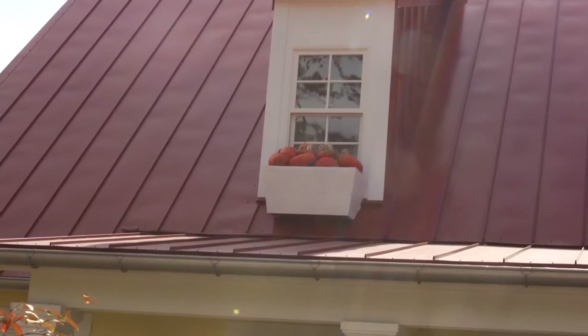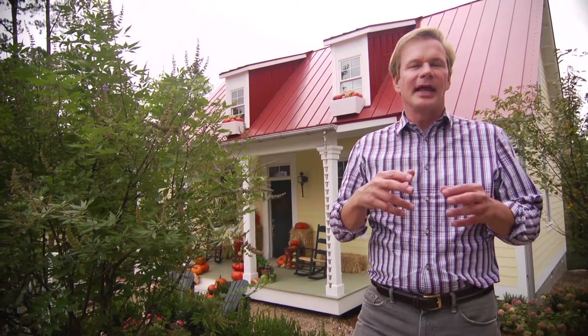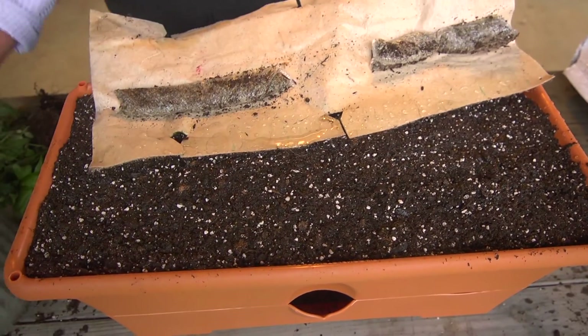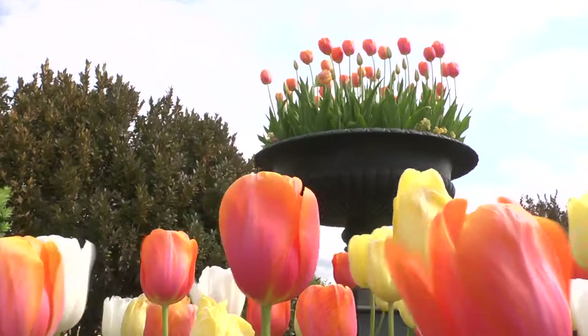What will happen after Thanksgiving, we'll shift over into the holiday season, and what I can do is take the pumpkins away and fill those window boxes with all kinds of greenery and holly berries and things like that — that will take us into the new year. In the meantime, I have planted bulbs in the grow boxes, and they'll be dropped in just before spring, and that whole front will be filled with tulips.